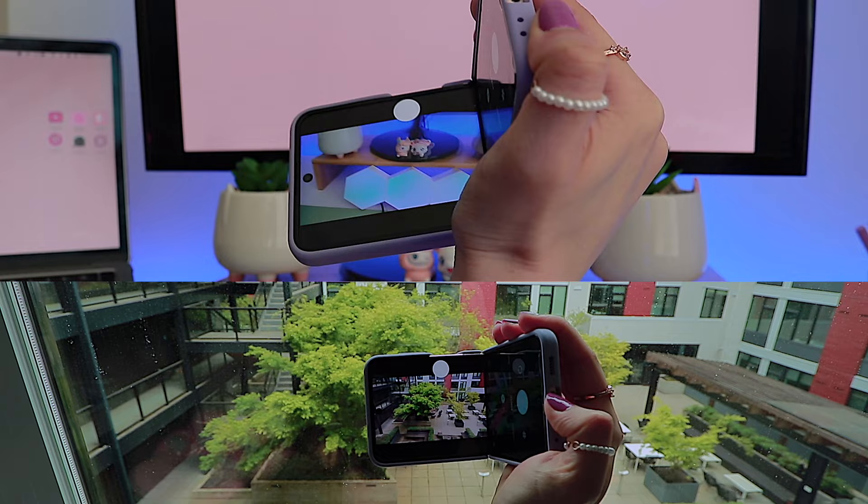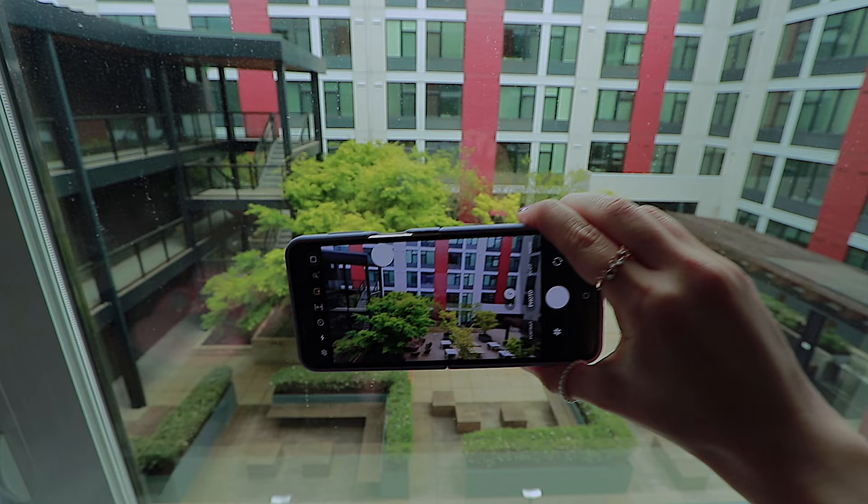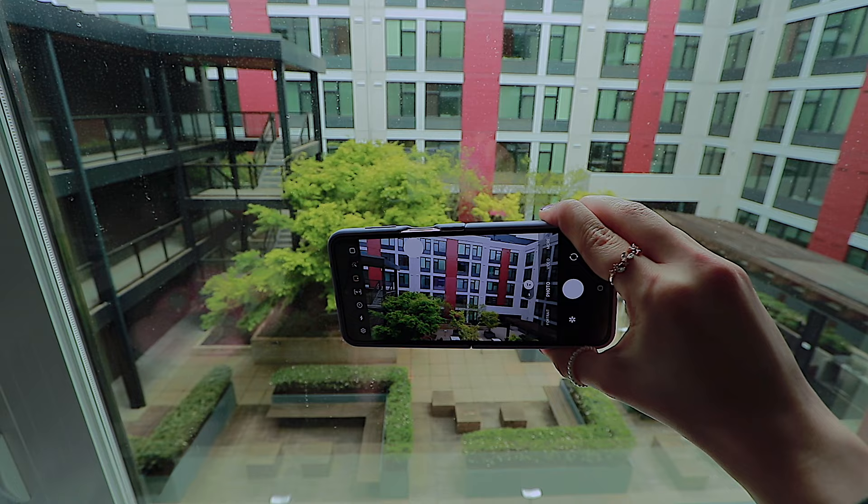Some people will tell you that this phone is fast — and yes and no. I use this phone as my primary phone and it lags on me sometimes, especially if I have a lot of apps open at the same time.